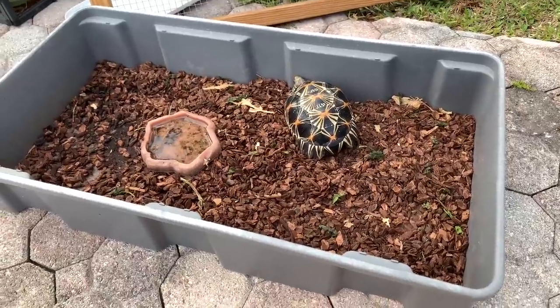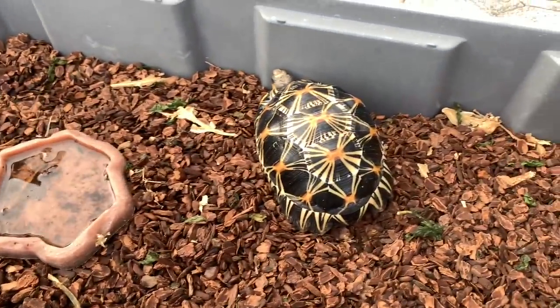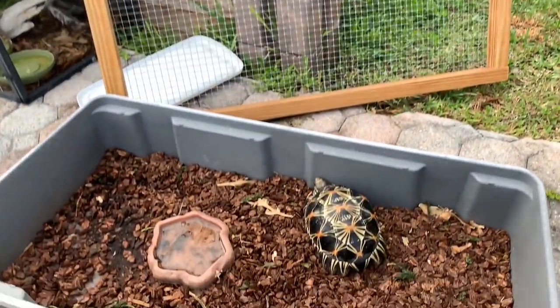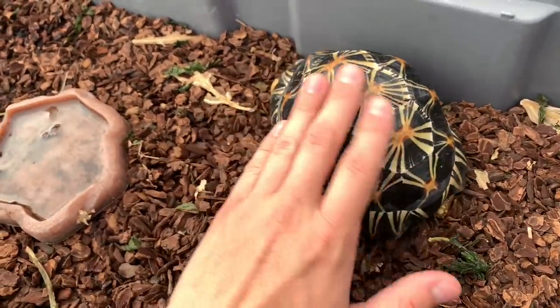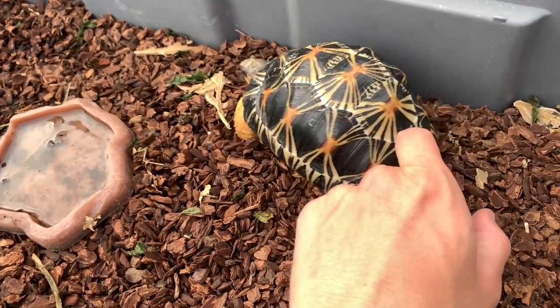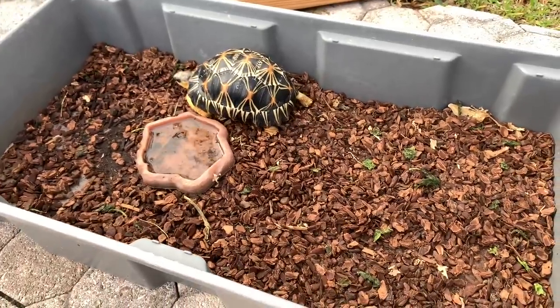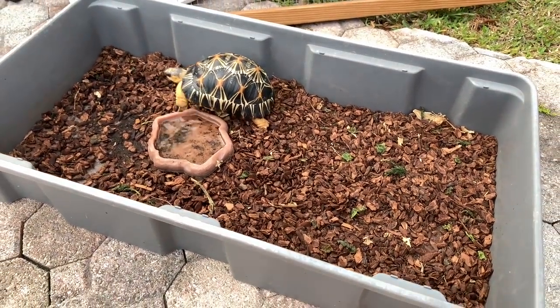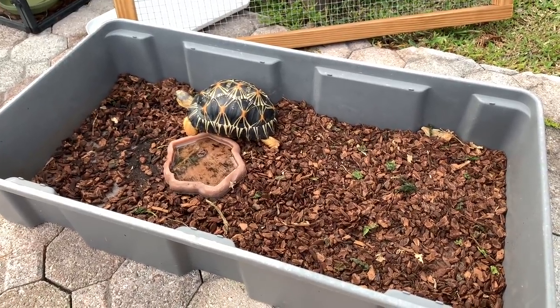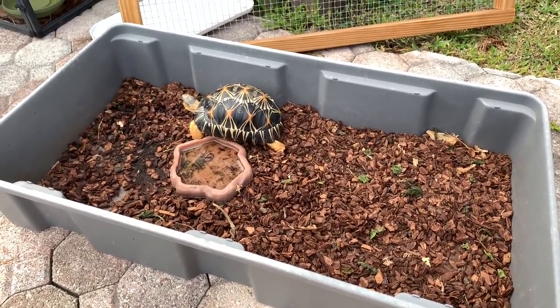Right now he's in something pretty simple — all we have is mulch, a water dish, and I do keep a lid on there to keep any raccoons or possums out. He's just gorgeous. He likes his butt scratched! We're going to go get a concrete mixing tub from Home Depot — I might actually have one here already, so we might not need to go. I'll show you guys that in a second. We've got some of my beautiful lizards here.